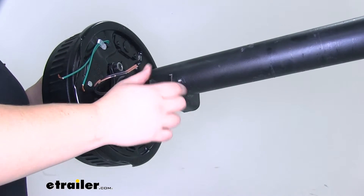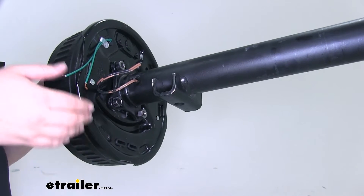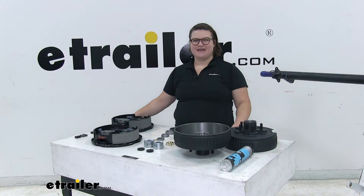The underslung design means the leaf springs attach underneath the axle, which provides greater ground clearance. And that wraps up our look at the Dexter Trailer Axle with Electric Brake and Hub Assembly.